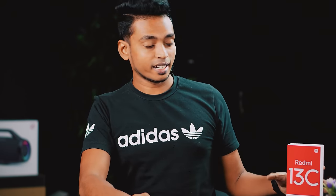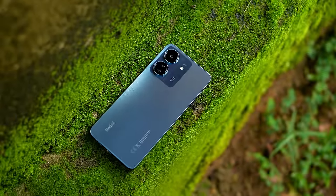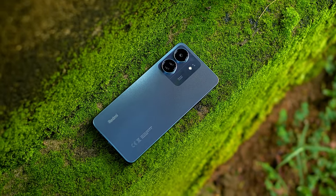Hi guys, I'm going to send you a message about the product. This is my Redmi 13C. I'm going to show you a new budget smartphone.